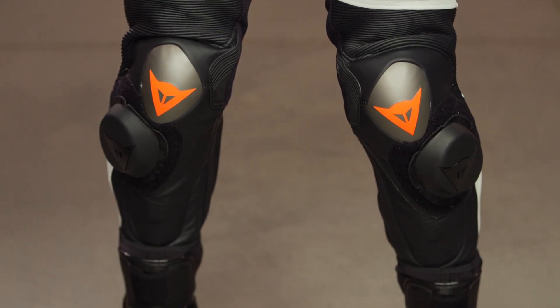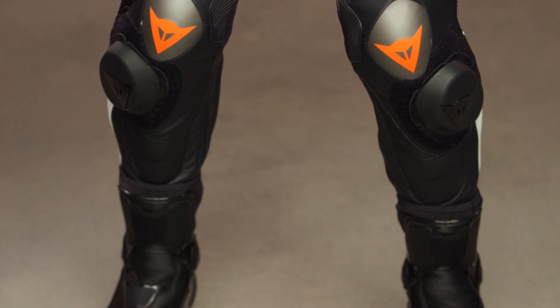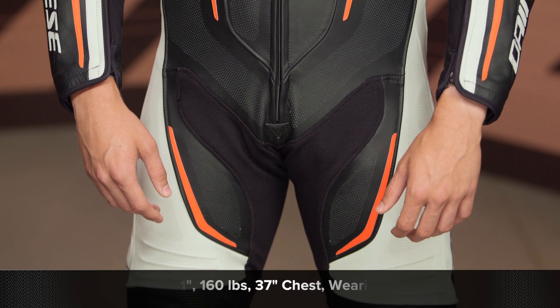Coming in around the $2,500 mark, one of the things — if you get nothing else out of this video — is that they actually reduced the price by $100 and made a vast amount of improvements. The too-long-didn't-watch of this whole thing is it's going to cost you less money, and it's a much better, more comfortable, more flexible suit to use on the track.